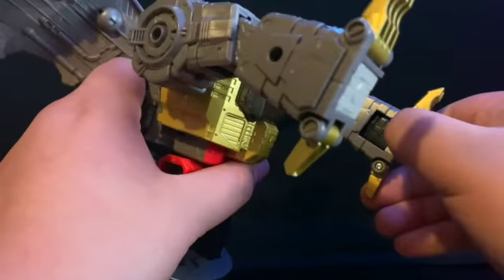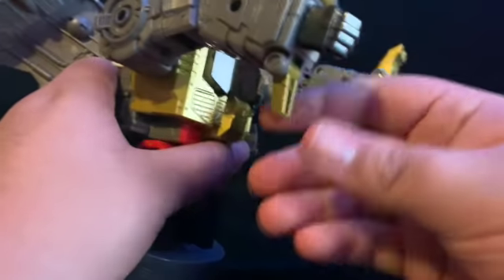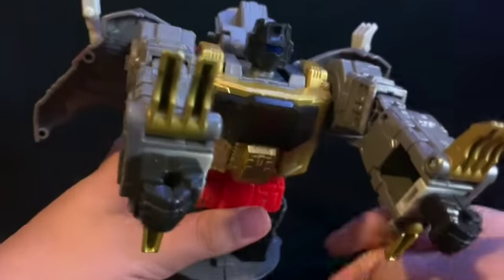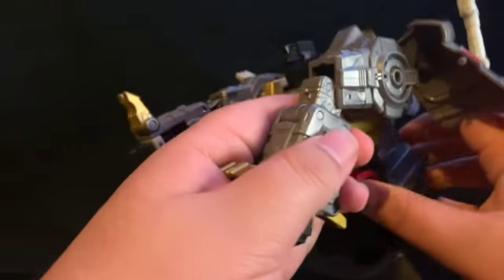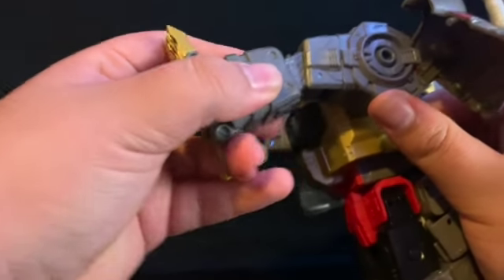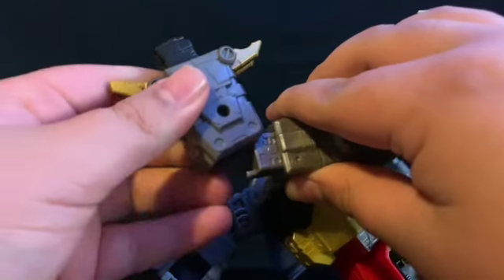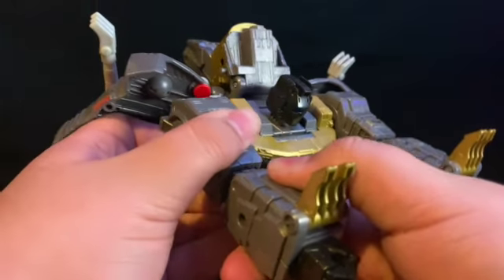Get the head situated, then come down to the sides and flip out the fists. Fix up the toes if you need to. This is his dino chest — and like I said, this is a separate hinge here. If you don't want him doing that, tab that in. It's a separate hinge from the elbow, so just tab it into that little slot.